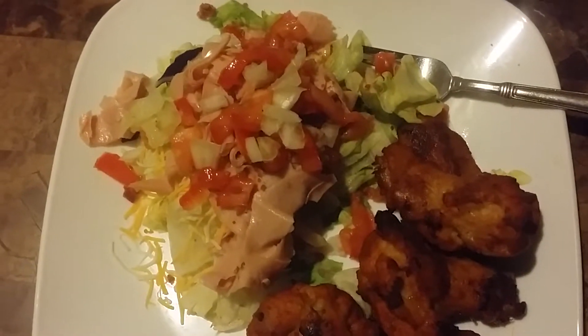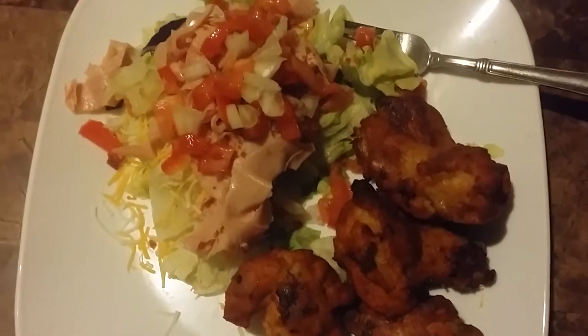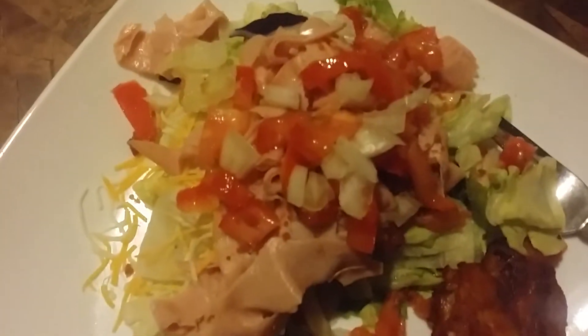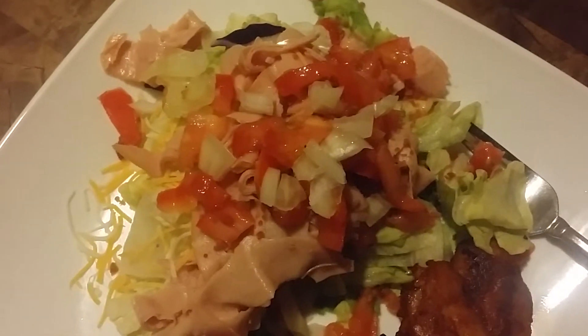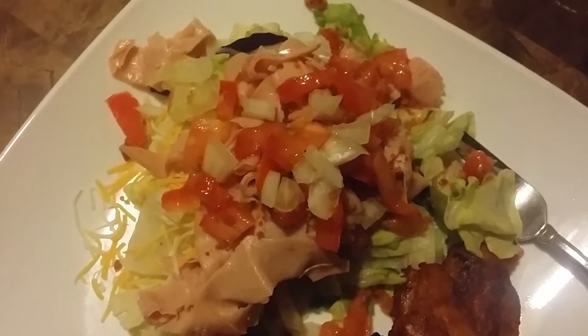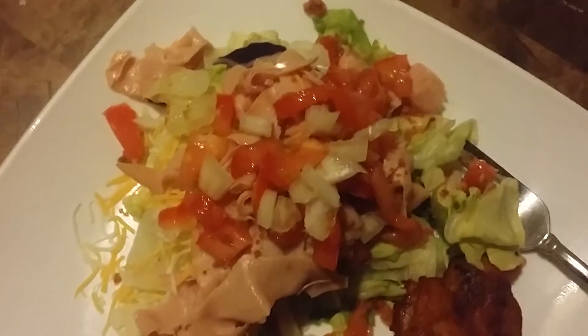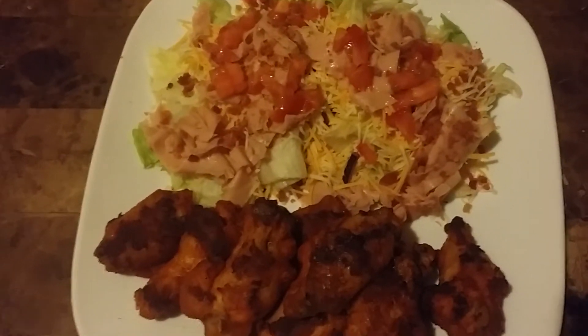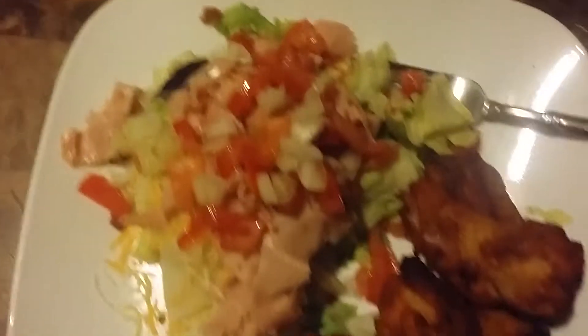Sorry I haven't made a video in a while, but I've got some buffalo wings in the oven at 450 for 20 to 25 minutes, a salad with cheese, tomato, onions, a sprinkle of cheese, Colby Jack, cabbage, and carrots. My baby's plate — he's gonna use blue cheese and I'm gonna use ranch.